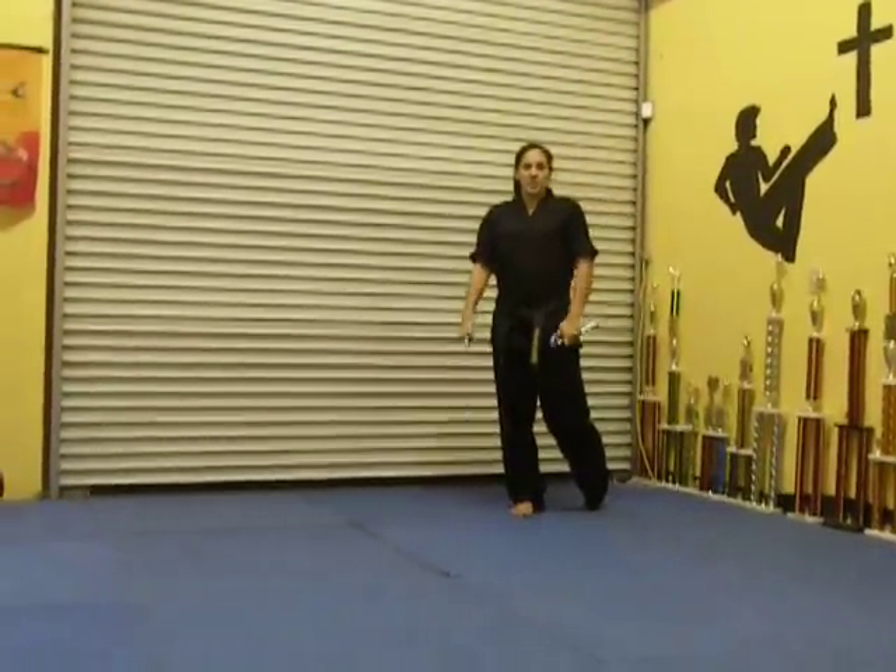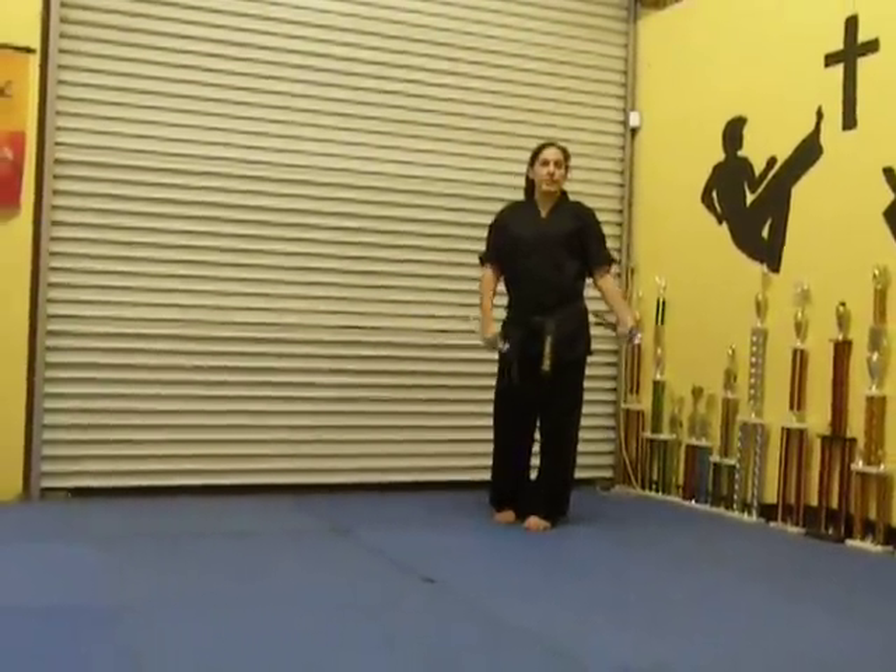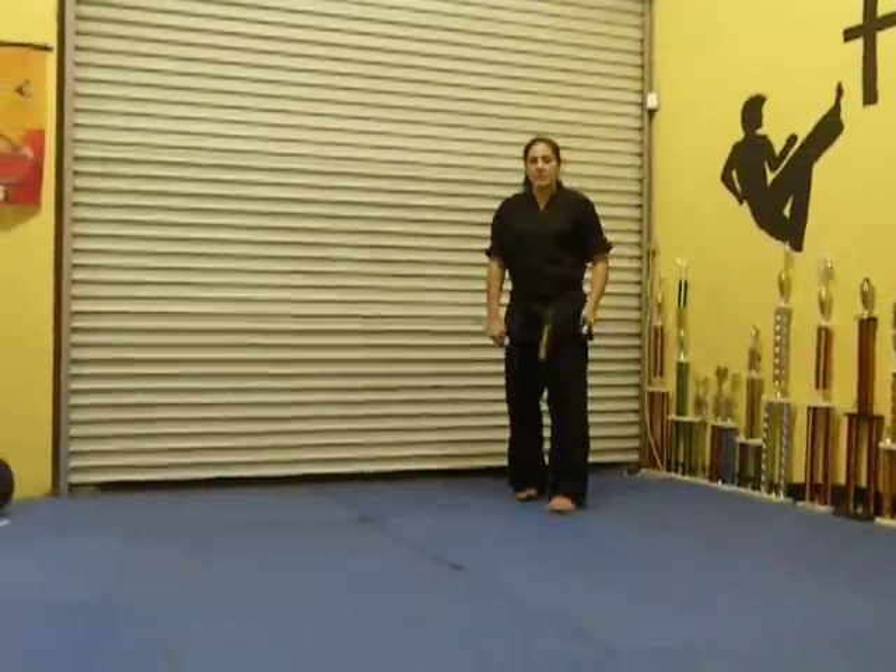Okay, this is our beginner nunchuck form. I'm just going to go through it kind of slow and call out the moves so you can follow along after you've learned it in class.